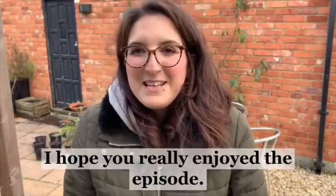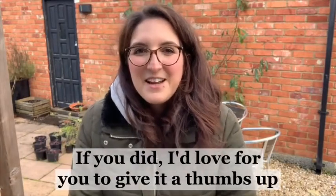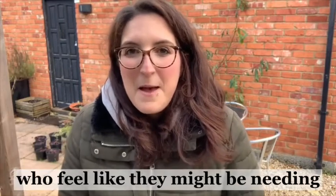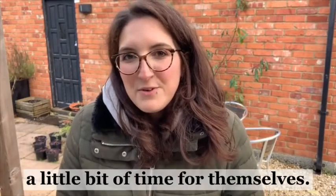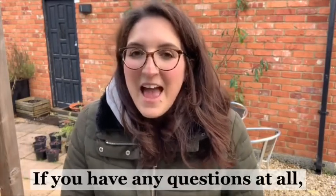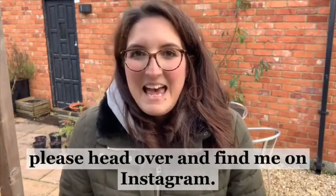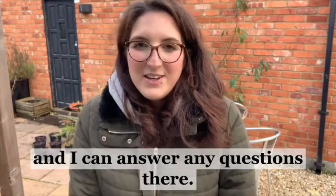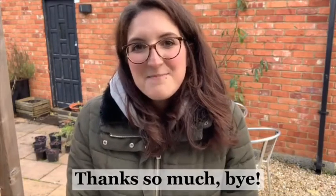I hope you really enjoyed the episode. If you did, I'd love for you to give it a thumbs up and subscribe so that we can reach more mums who feel like they might be needing a little bit of time for themselves. If you have any questions at all, please head over and find me on Instagram - I'm at adventureswithflowers and I can answer any questions there. Thanks so much, bye!